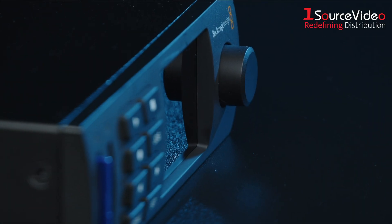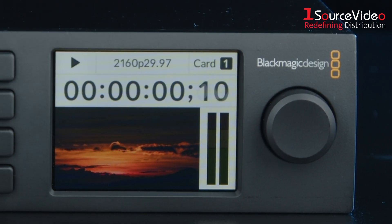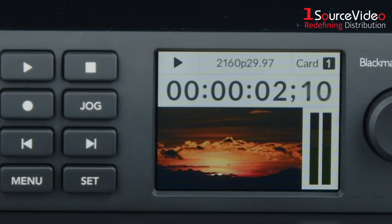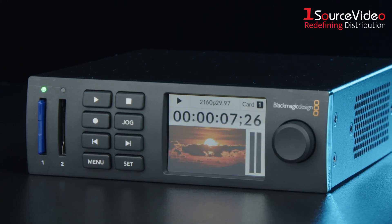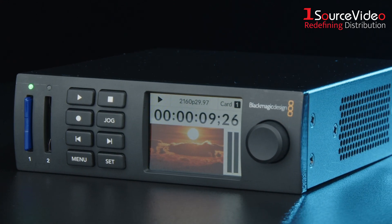The HyperDeck Studio HD Mini supports advanced HDR standards. With professional multi-channel SDI audio capabilities, you can record up to 16 channels simultaneously, making it a comprehensive solution for high-quality audio and video.